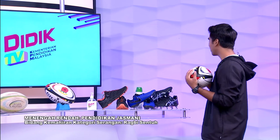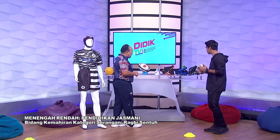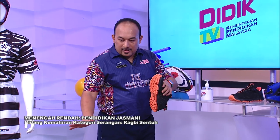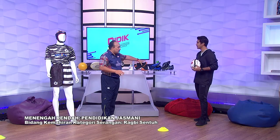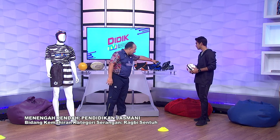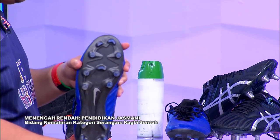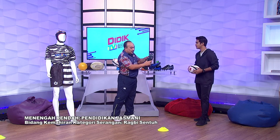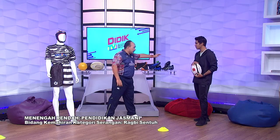Apa lagi yang kita ada kat belakang ni? Nampak ada kasut sukan dan juga kasut boot. Dia ada pecahan dia. Kalau ada kawasan macam ini, kita boleh guna kasut trail — boleh gunakan di atas trek ataupun di atas padang. Ada dua jenis kasut yang bersesuaian untuk rugby sentuh. Tak payah perlu beli boot. Kita pakai kasut ni boleh untuk training. Ini adalah untuk padang hard ground — turf ataupun padang yang keras. Kasut berstud besi pula gunakan padang lembut supaya cengkaman dia lebih.